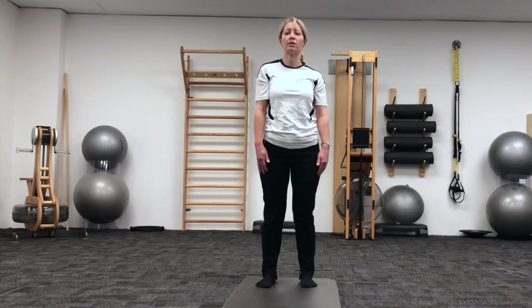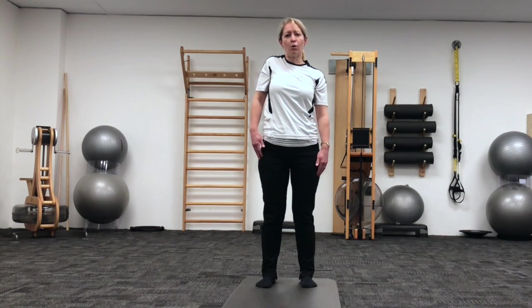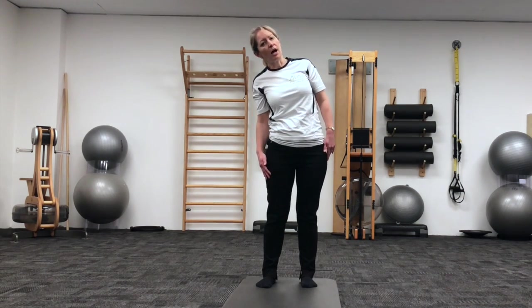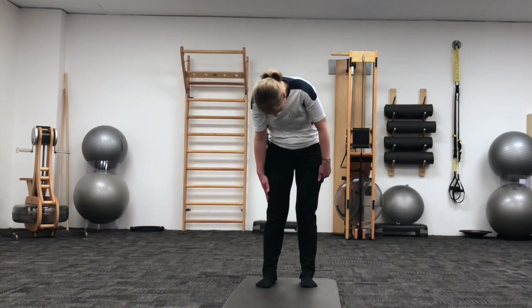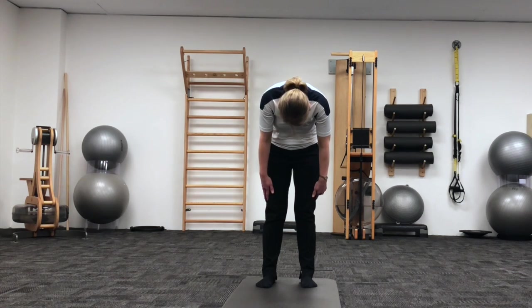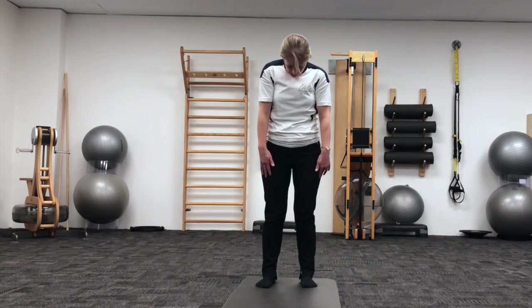We'll do that once more on each side. Left shoulder roll, exhale, slide down the left side of the body, and inhaling to round out through the upper body, breathing out to restack back up through the centre.